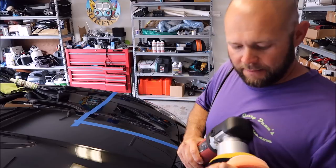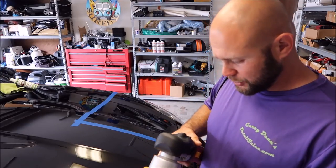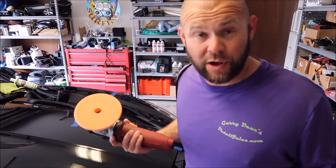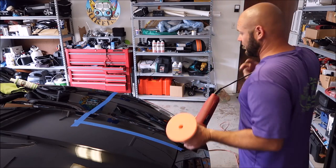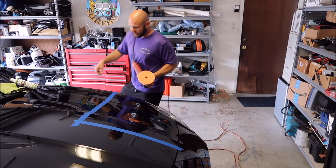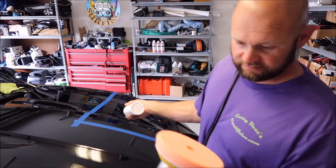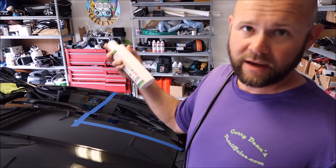This is the orange closed cell Buff and Shine polishing pad. Most of you guys know I prefer Buff and Shine over other brands because they last longer — it just seems like a better product to me. They just last longer and that's what I prefer. Always shake the product — it does have some polymers in it and you want to make sure you shake it up before you use it.